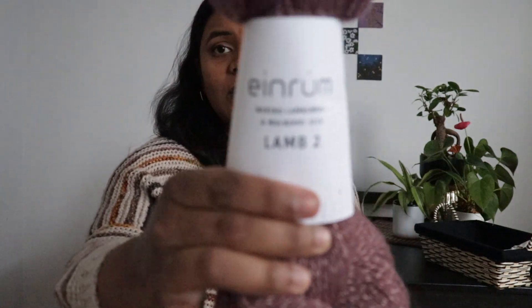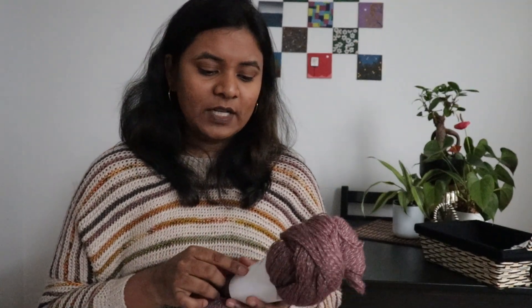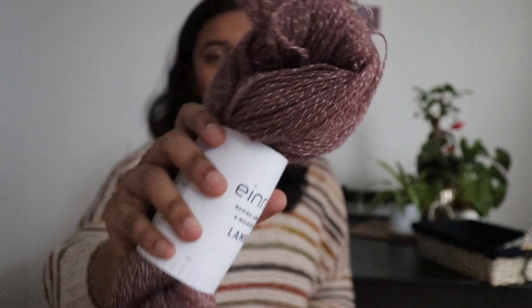The yarn I've used for this is called Evra — it's merino, lambswool, and mulberry silk. It is such a nice, squishy yarn but it feels very woolly. I got it from the Knitting Loft during one of their sales. When I look at this yarn, it actually looks like a DK yarn to me as a newer person, but it's actually a fingering weight yarn.